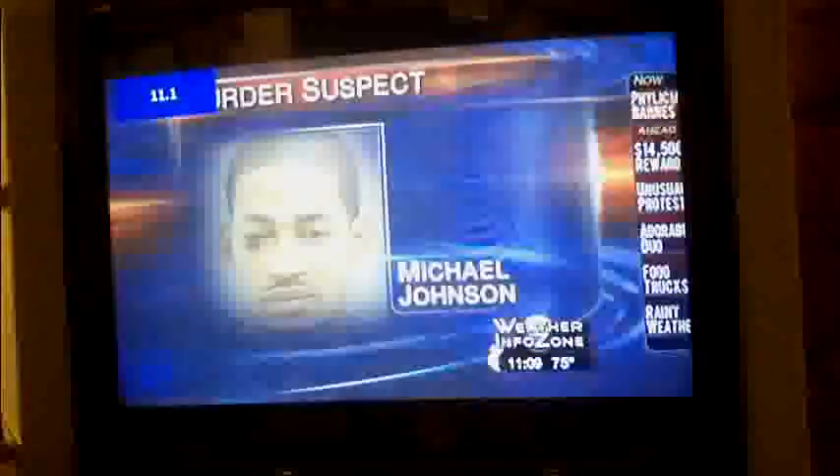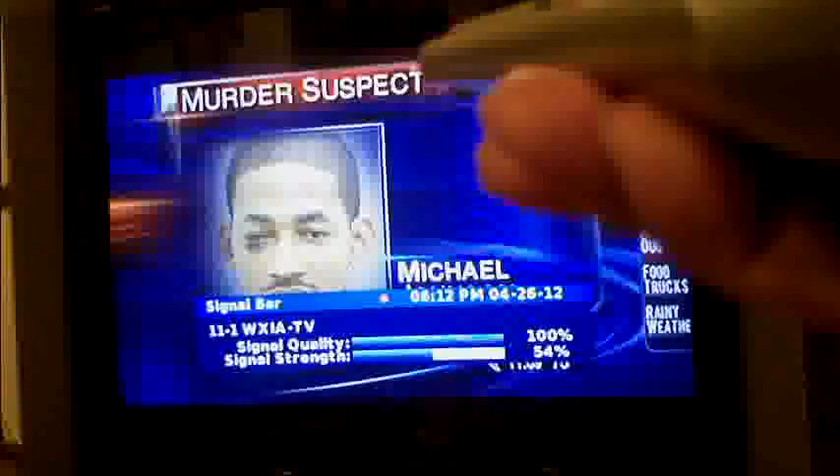I noticed there are some stations that say 'waiting' — I'm not getting any station. But when I hit the info button on the Centronics, it shows signal strength is 37% and signal quality is 100%. What's going on is they have a station that is up but they just have nothing on it — there's no programming on it. Here's an NBC affiliate.